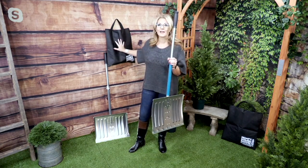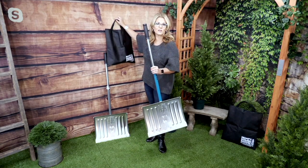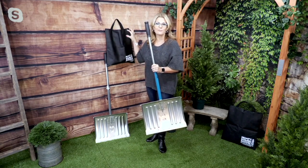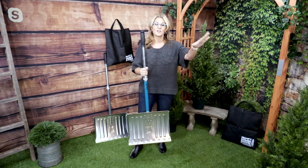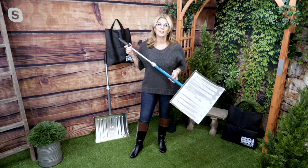It comes with that bag and completely disassembles so that you can keep it in the trunk of your car or hang it up like I do in my garage. I just fully take it apart, put it in the bag, close the zipper. I know where it is and it's ready to go when I need it. Or I can throw it into my husband's car so that he has it on the go.